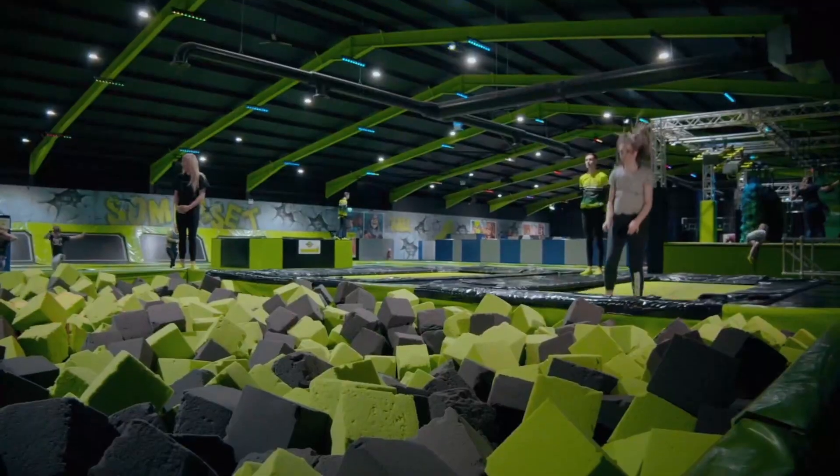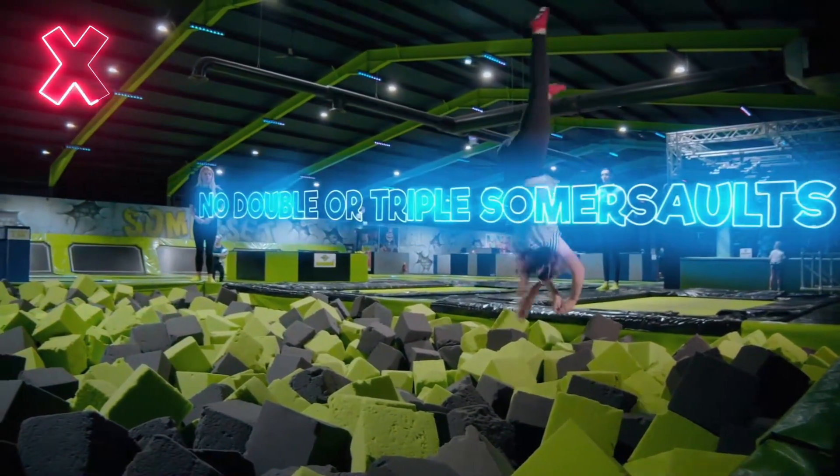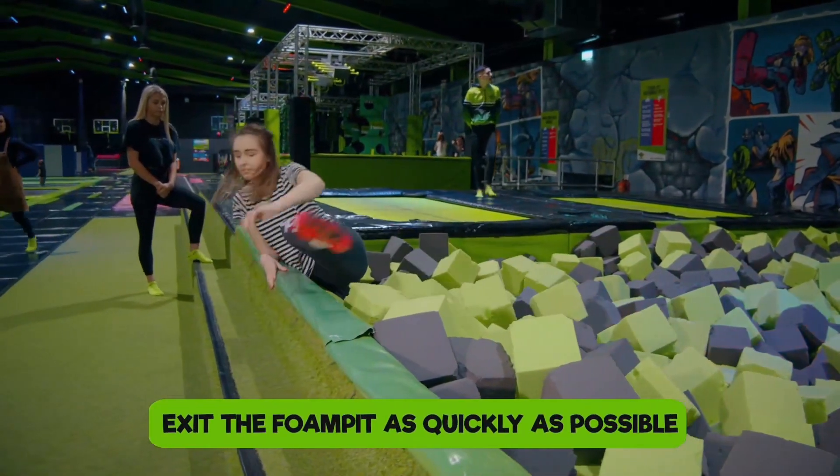When bouncing into the foam pit, don't dive headfirst. No backward somersaults. No double or triple somersaults. Always exit the foam pit to the nearest side, and exit the foam pit as quickly as possible.